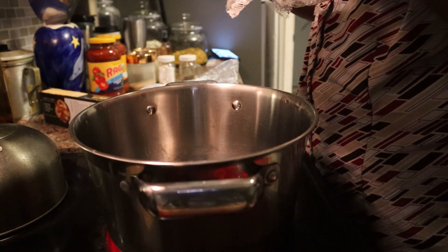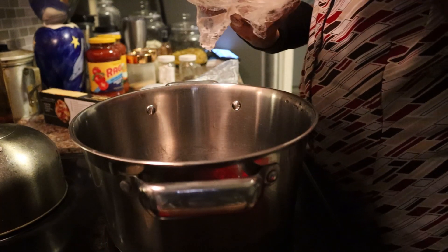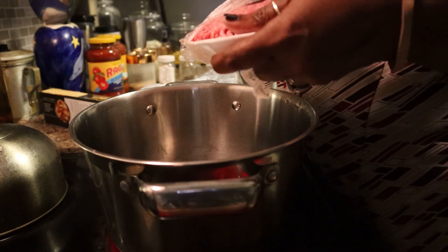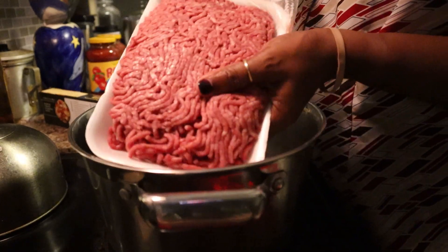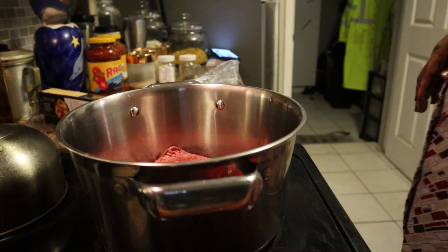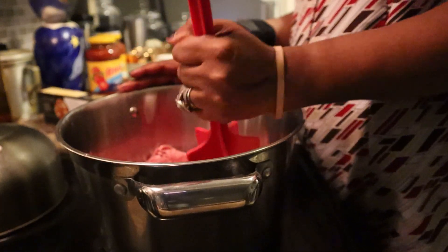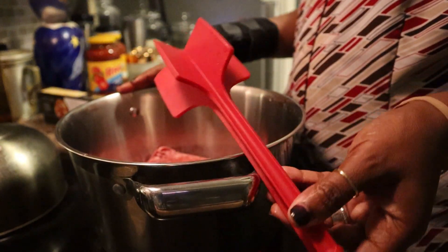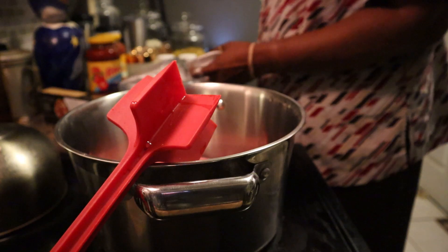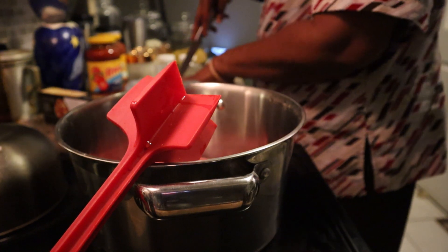It is 75% lean, 25% fat - but I normally don't go by that, I go by what's the cheapest. I have my little handy dandy meat masher here. I have had this meat out since this morning and it still isn't fully defrosted - I don't know why.